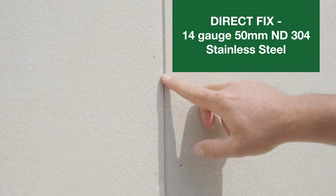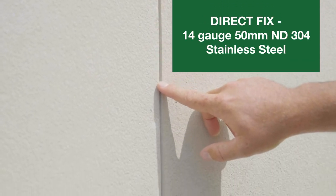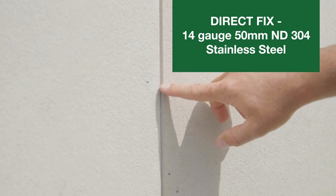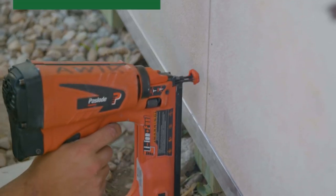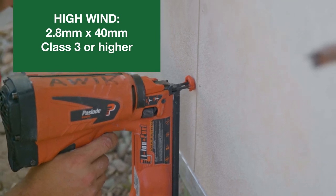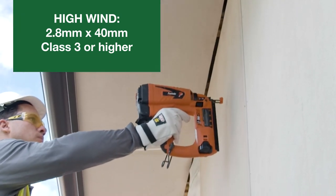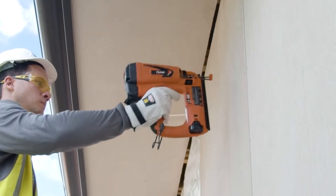For direct fixed timber framing, 14 gauge by 50mm long ND304 stainless steel brad nails are recommended. For high wind areas N4 or C2, use 2.8x40mm Class III or higher nail with 6mm diameter head.